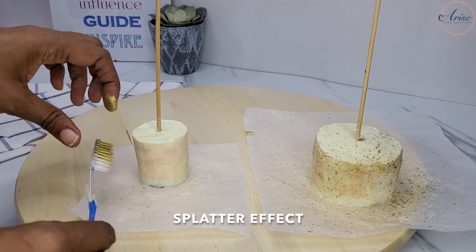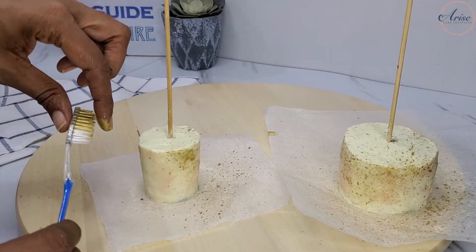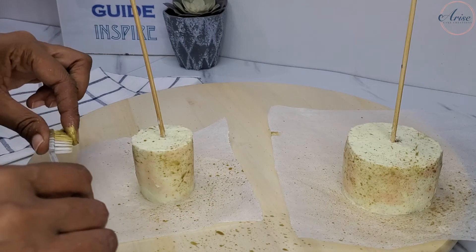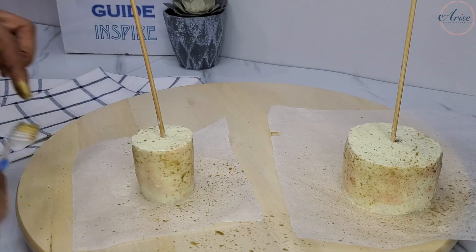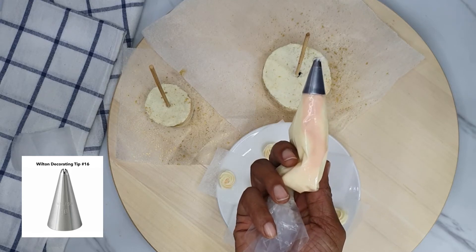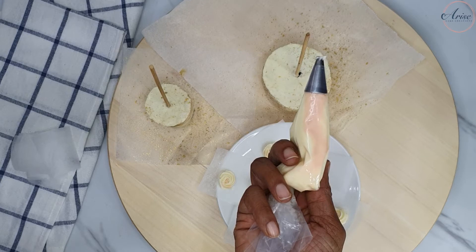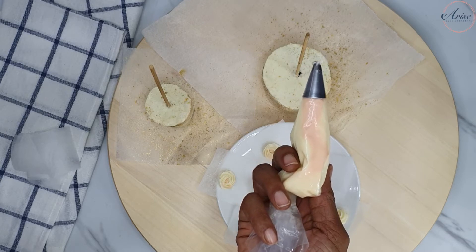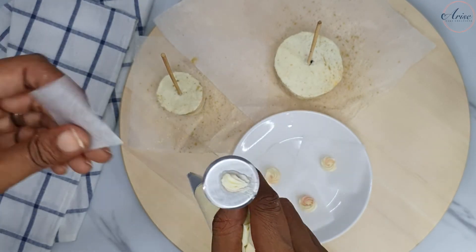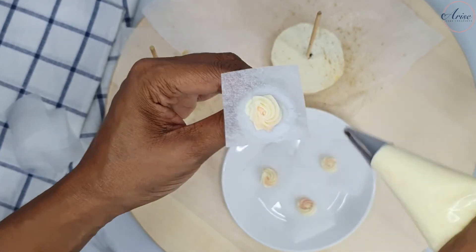I wanted to have some fun with this cake, so I did a splatter effect using a clean toothbrush — make sure you keep this toothbrush for cake decorating or food purposes only. Using an open star piping nozzle, I added some pink color to one side of the piping bag and left the rest uncoloured to pipe these two-tone rosettes. When piping the rosettes, start from the centre and pipe your way outwards.